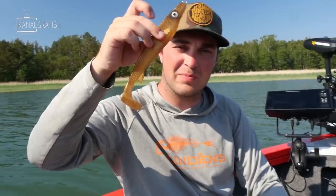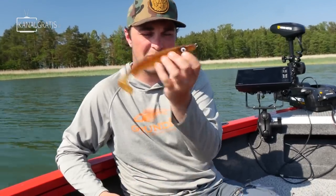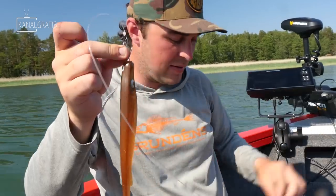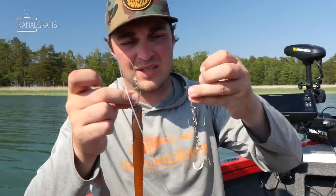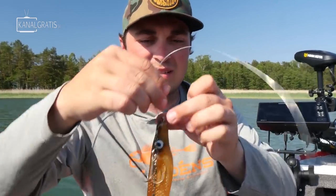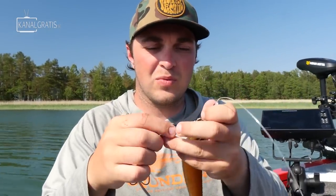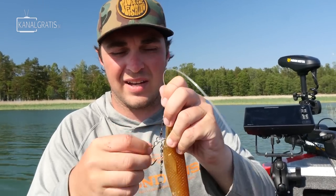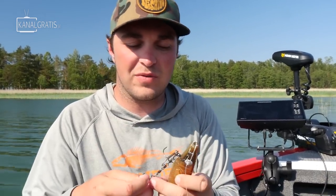Of course you can't catch a pike on this alone — you also have to have some hooks. The way I attach my hooks to this shallow-rigged rubber is I just put them in the bait lock. I put the lure and I put the stinger, and this will never come off. Then it's just to position where you want the hooks to be. You don't want it too tight because then the action of the rubber will suffer, and you don't want it too loose because then you might lose more fish.